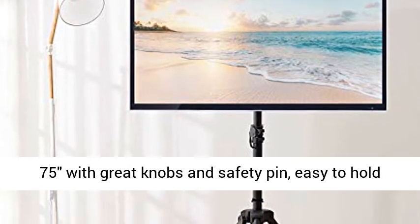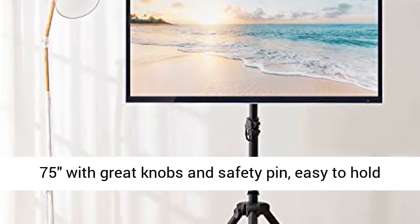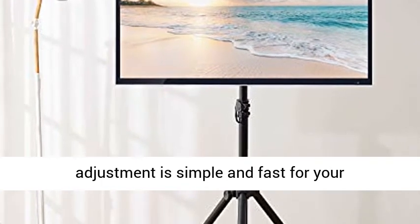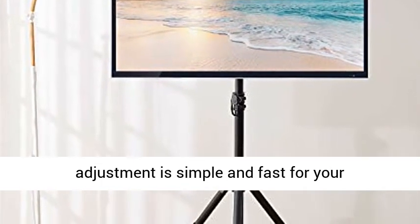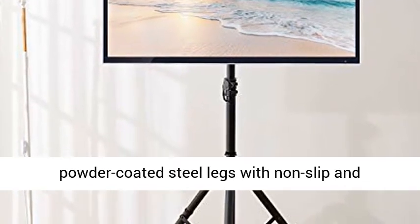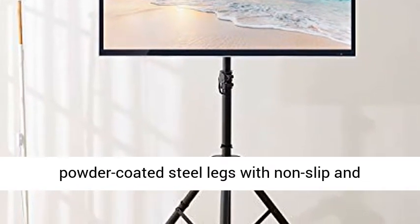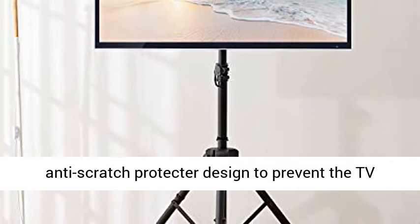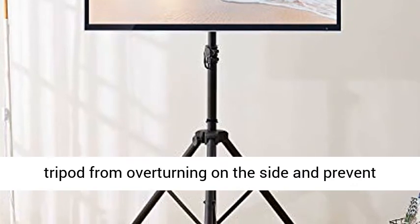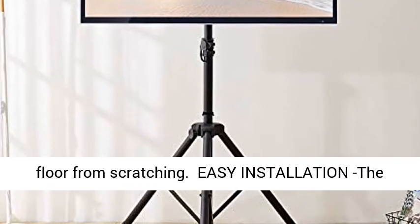The portable TV tripod features an adjustable viewing height from 51 to 75 inches, with great knobs and safety pin — easy to hold and locate the height to keep stability. Height adjustment is simple and fast for your convenience. Black powder coated steel legs with non-slip and anti-scratch protector designed to prevent the TV tripod from overturning and prevent the floor from scratching.